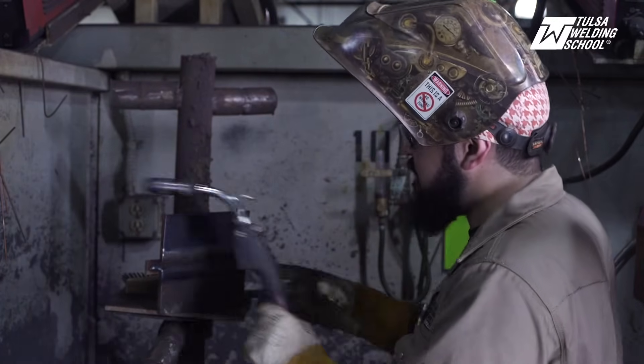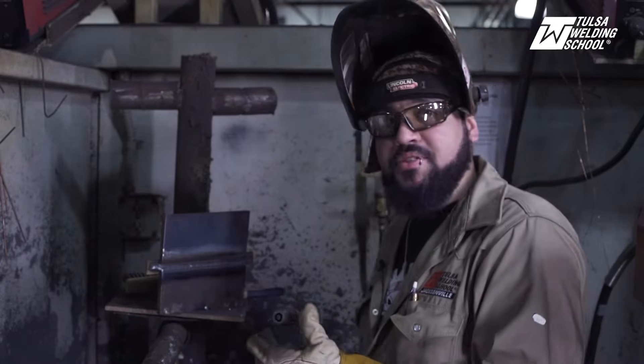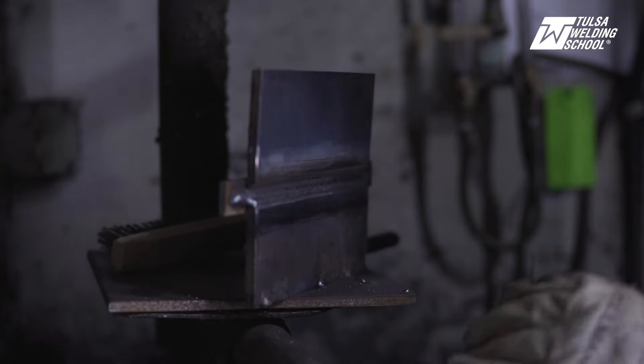Now we're going to hit that top toe. Make sure you've got that 50% overlap and keep it going.